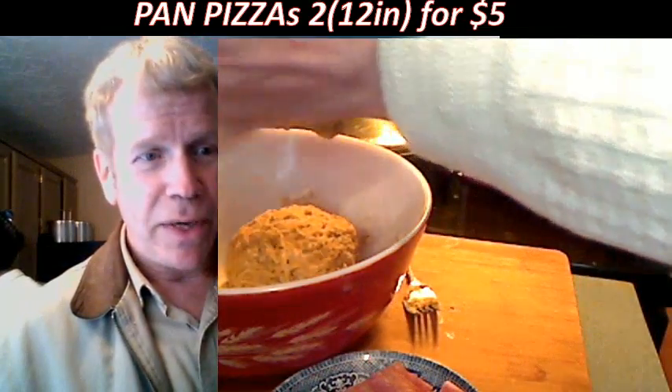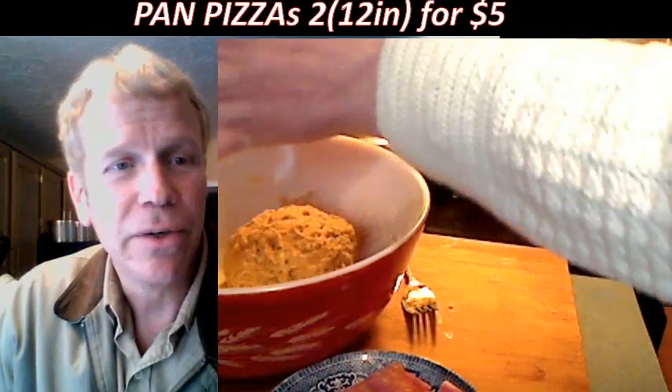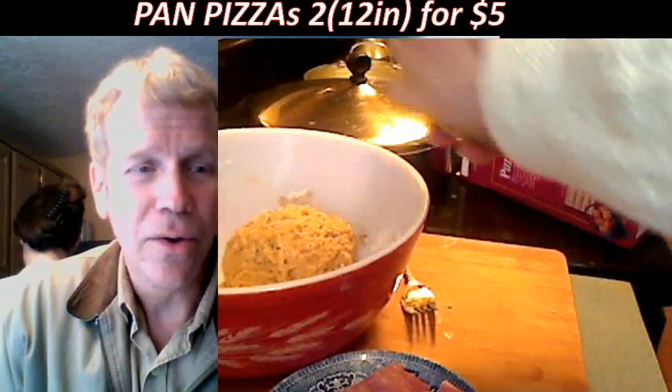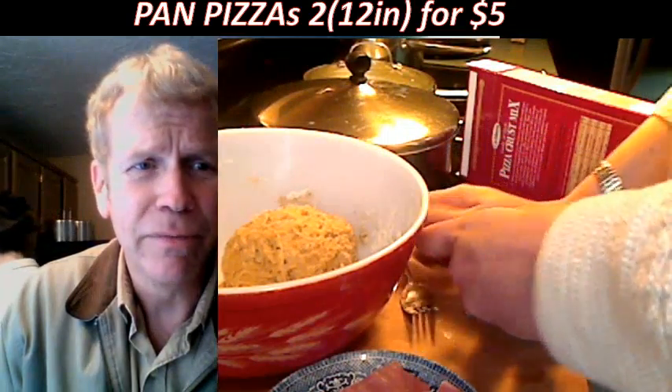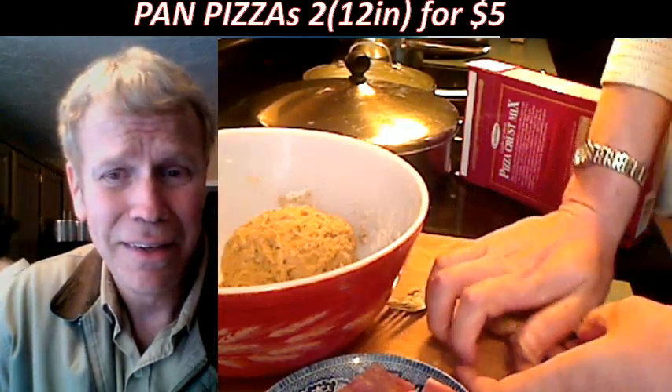I was thinking of picking one up — you saw them over at Home Depot. They're pretty good, and they go on sale during the Christmas season for around $29.